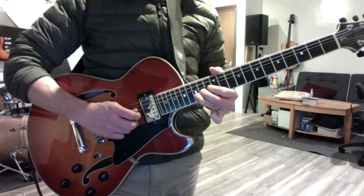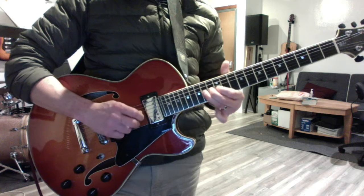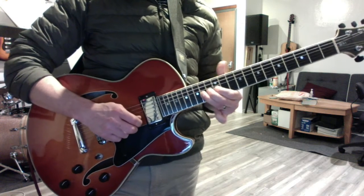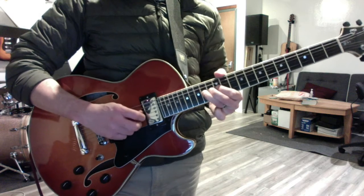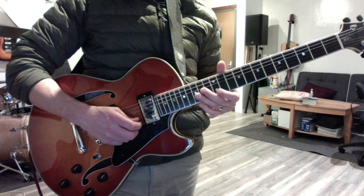Now the big country bend. Let's recap these first few licks.